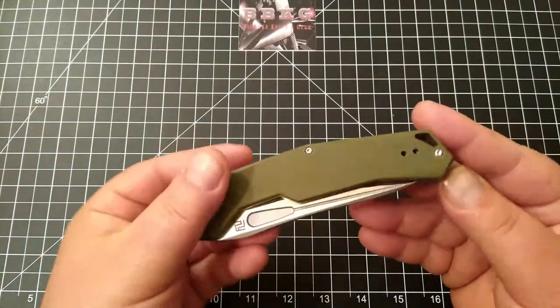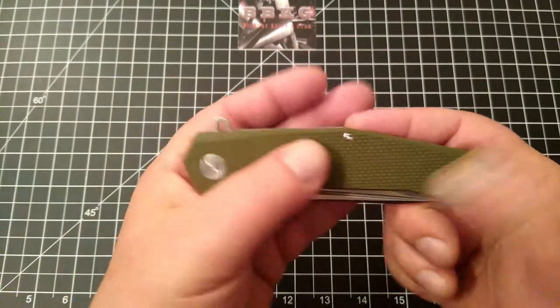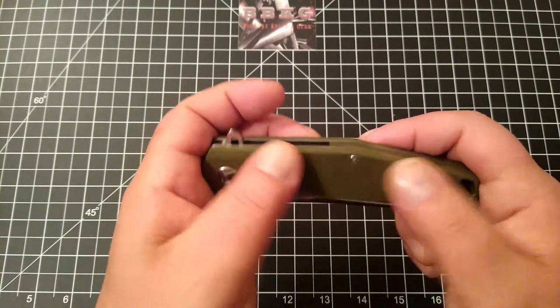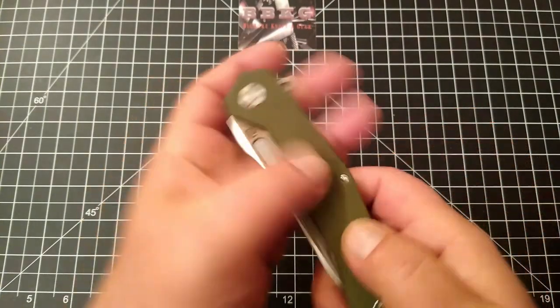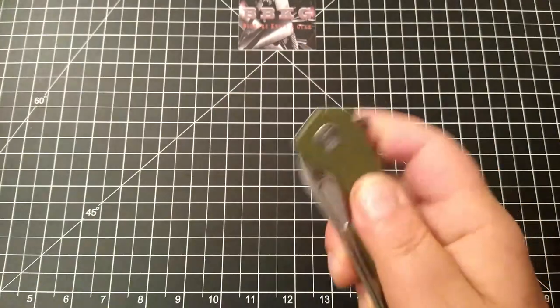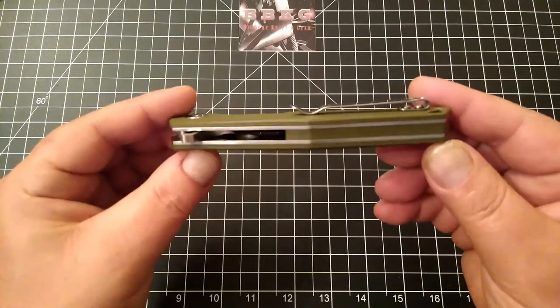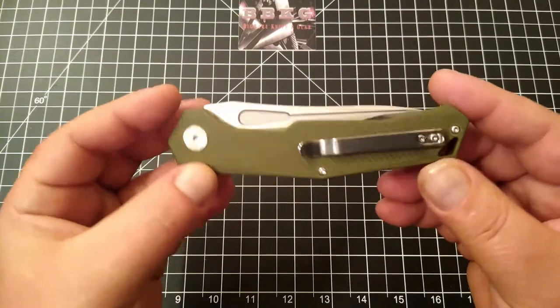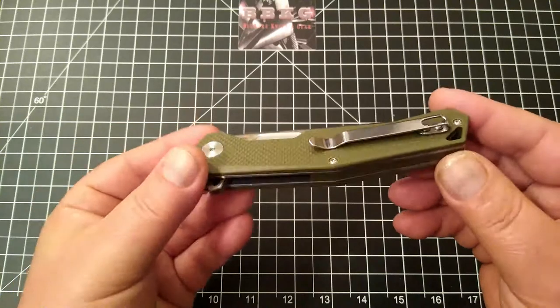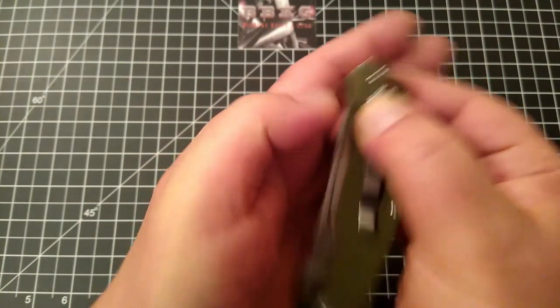It is a tip-up right or left-hand carry, sporting a forest green — darker green — G10 scales in a basket weave pattern. Nice and grippy. G10 backspacer, stainless steel hardware and clip, which is somewhat deep carry. You're going to have about a half an inch or so of knife sticking out.